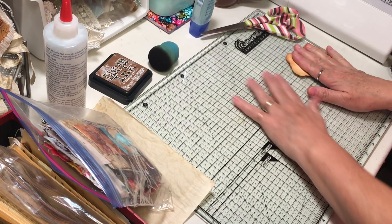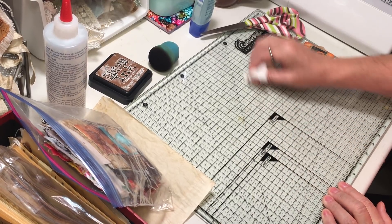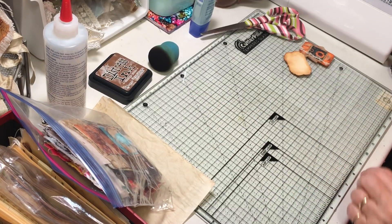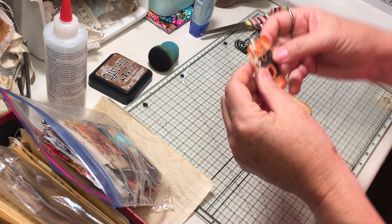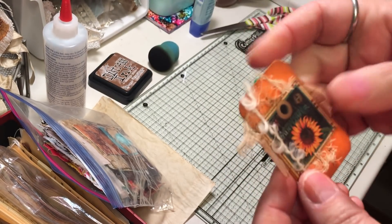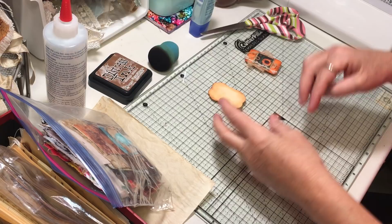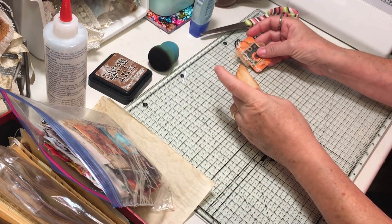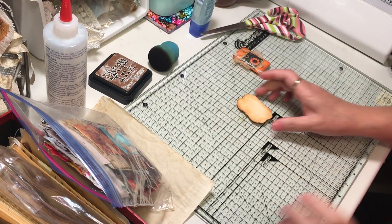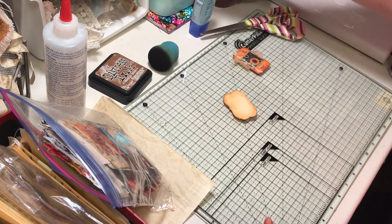Thank you for your comments and for watching my channel. So I decided the next thing I'm going to work on here is another little altered paper clip. I have this one that I made at my retreat — it's great little fall colors — but I usually do two of them in each book, so I need another one. It's all inked up and everything, but I need to figure out what we're going to do on this little clip.